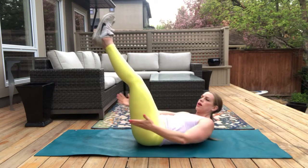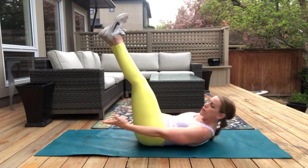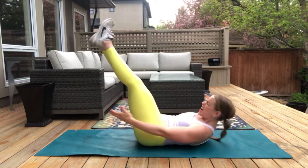Give it some help. Come on, team. For six — reach. Five — reach a little further. Four — yes, you can. Three — I know, it's supposed to burn. Two. And one. Nice.